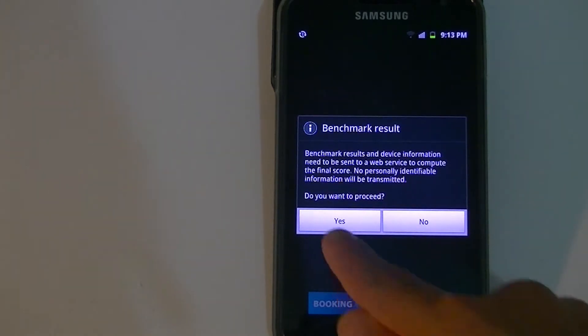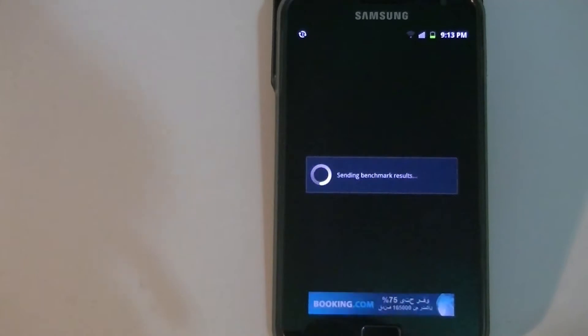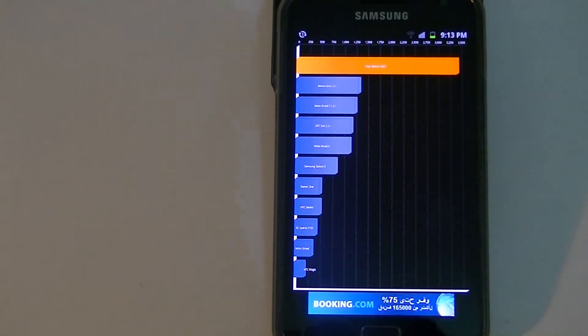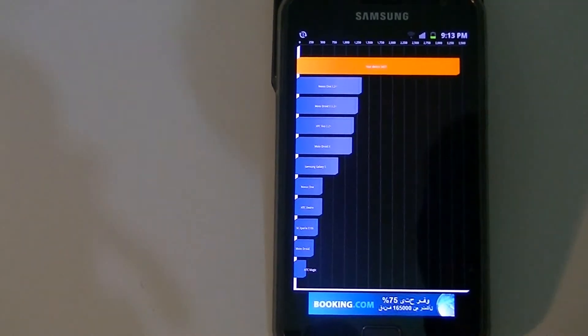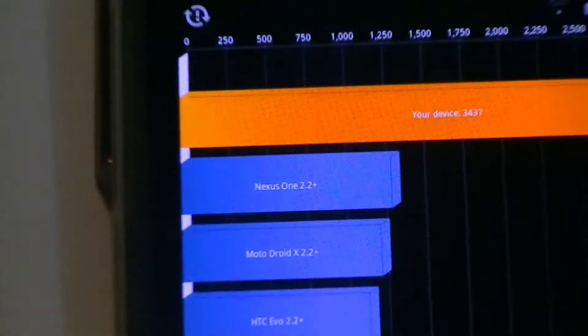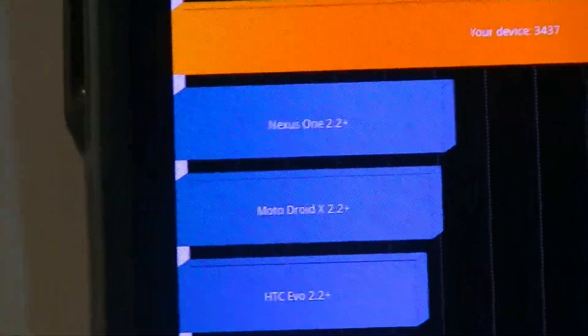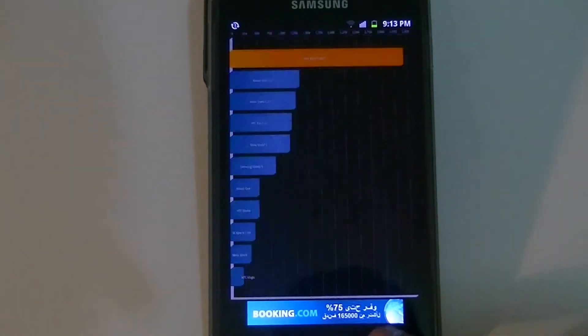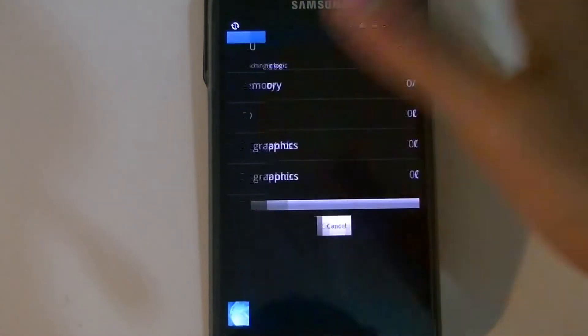Our benchmark is complete, so let's see what our scores are. I've got scores of three thousand four hundred and seventy-three and three thousand four hundred and forty-seven. Zooming in you can see three thousand four hundred and thirty-seven. It's not the best of scores, but on this phone I've gotten scores ranging all the way from three thousand four hundred up to four thousand three hundred.